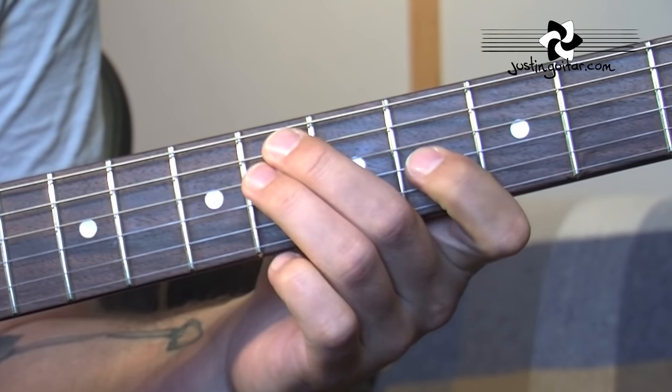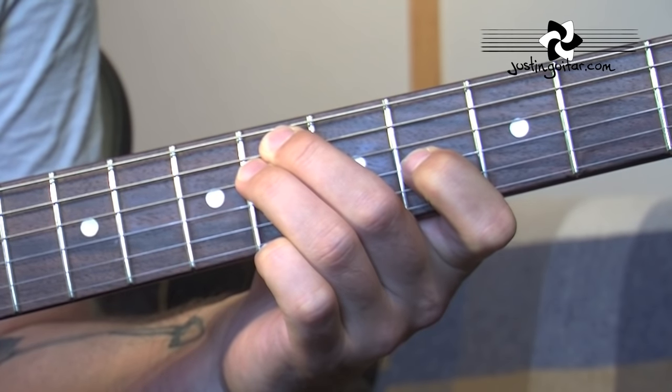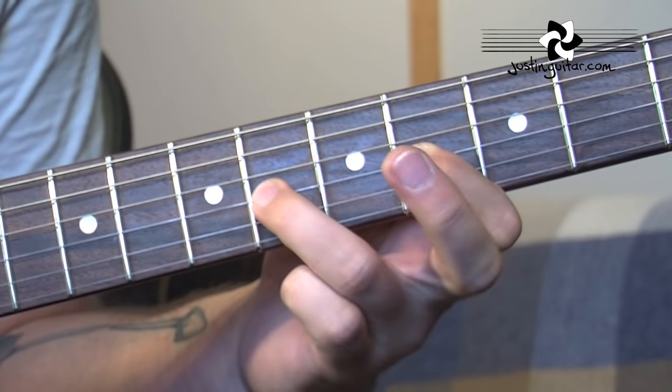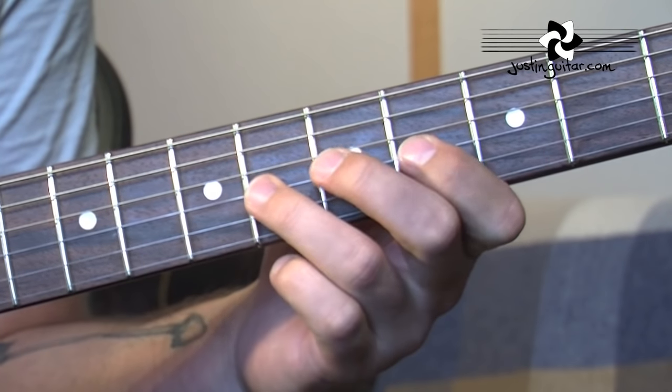The basic pattern here is 5th string, 4th string, 3rd string, back to 4th string. Then we're picking with the 1st finger, hammering the 3rd finger down on the 6th fret, and flicking it off. It's a very quick hammer-on-flick-off. It's really worth practising that by itself.